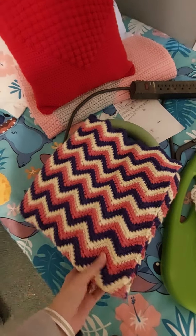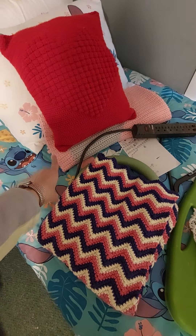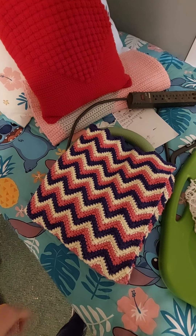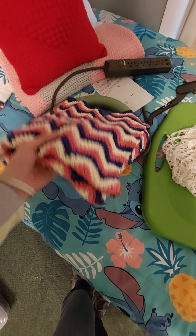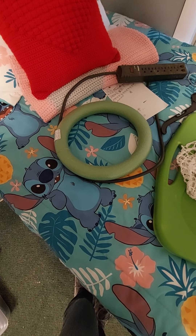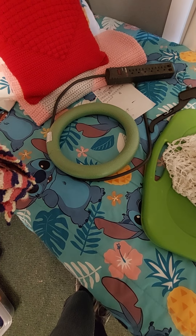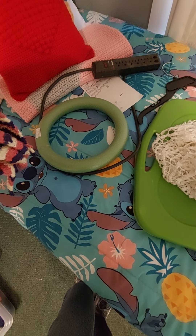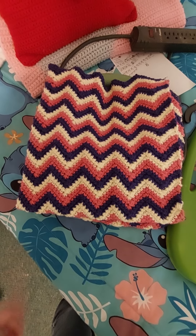And then we have these little pumpkins that a friend of mine wanted me to make. She wanted it a different way, but that's just how I roll. I just make things how I prefer them to be made, if that makes sense. It wasn't very specific, but I just didn't like the pumpkins that she showed me initially.